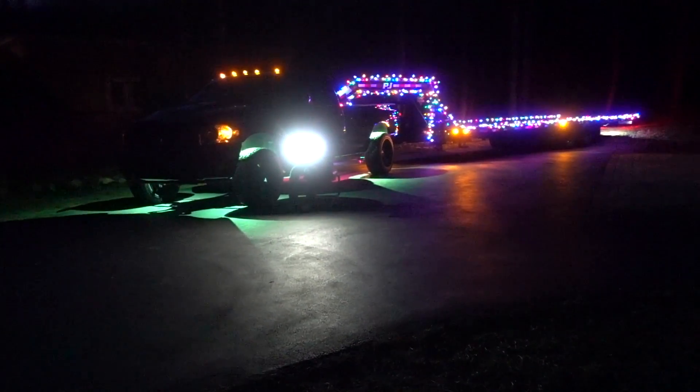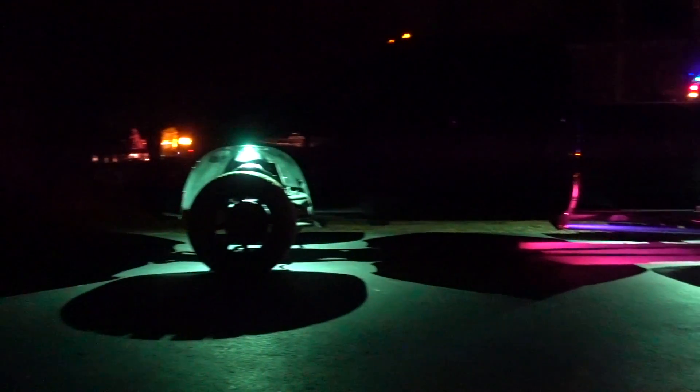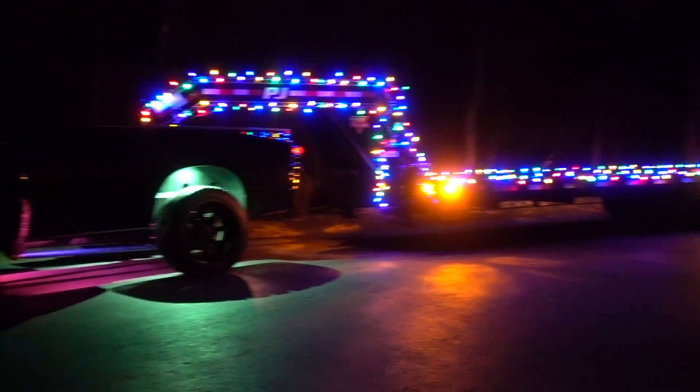Hey babe, can you come out here and wave some lights so we can get some cool pictures? Take two. Take three. Backpack take two. Watch, take two. Turn, can roll.